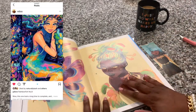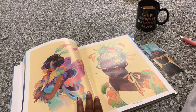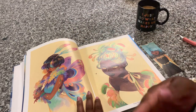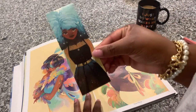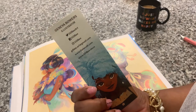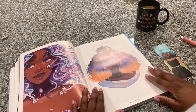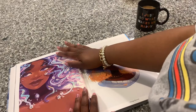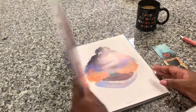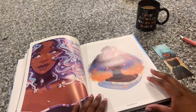A lot of her stuff also reminds me of when you see oil on the ground with water in it and you get all those vivid colors — the colors are just phenomenal. This is also the bookmark that came with it. I'm definitely going to go on her site and get some prints for my wall. I thought I'd be satisfied with just the book, but nope. She also sells stickers too, so there's that. Thank you for watching and until next time!